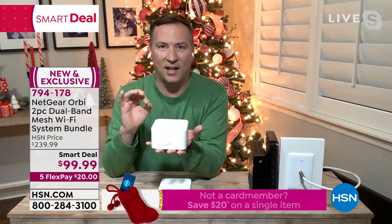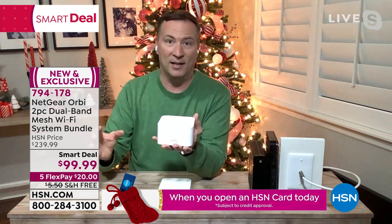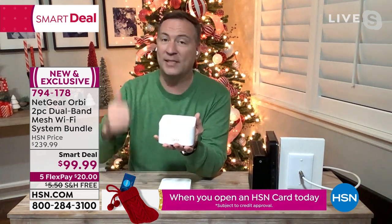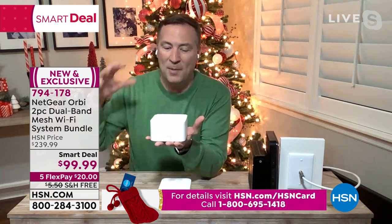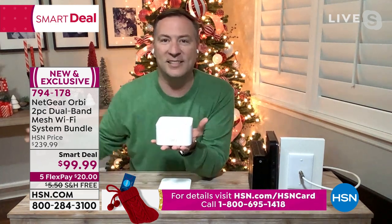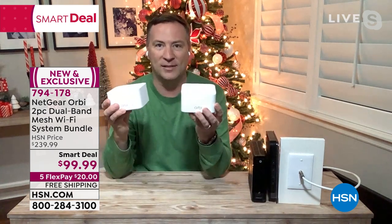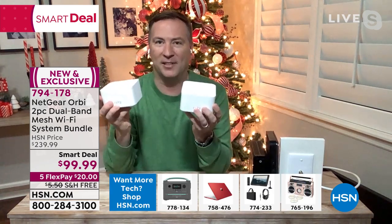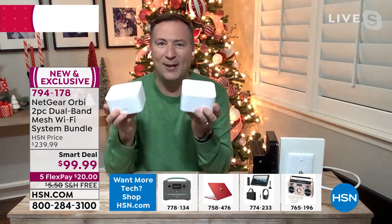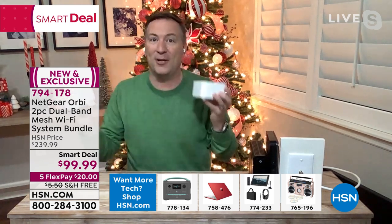This is the latest wireless AC technology designed for speed, fast performance, and not just one or two or three things connecting at a time, but dozens of things in your house connecting simultaneously. And the great thing is when you end up having two of these, not only do you have the power, now you have the range. This combination is going to give you up to 3,000 square feet of high-speed coverage throughout your entire home.